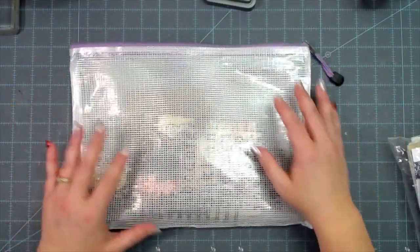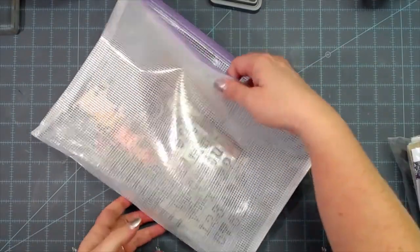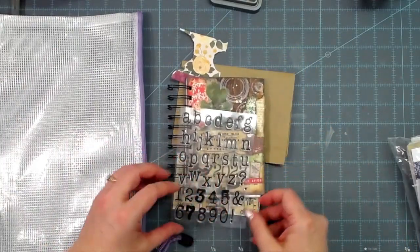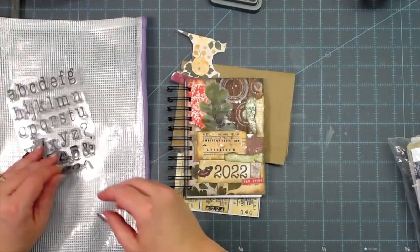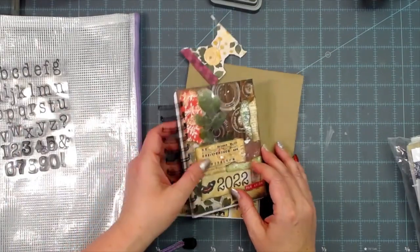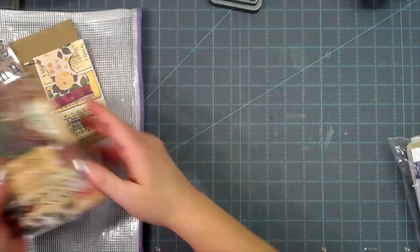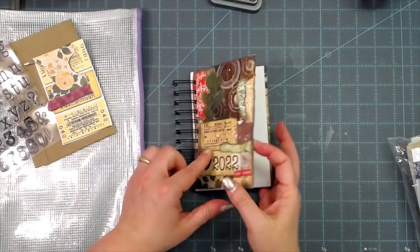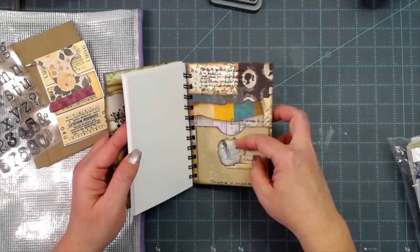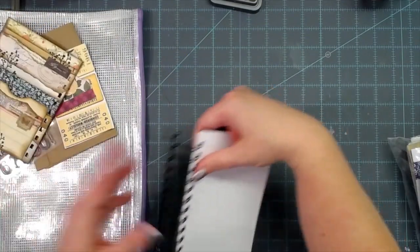Hey everybody, this is Melina from scrapbookingwithme.com and MeCraftyScrapper here on YouTube and Instagram. We are making our next page in our collage journal. We did the front cover, inside front cover, back cover, inside back cover with pockets, and now we are going to do January's page today.